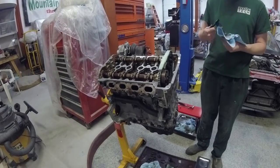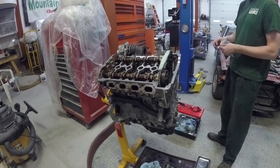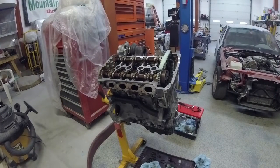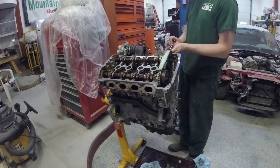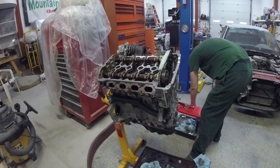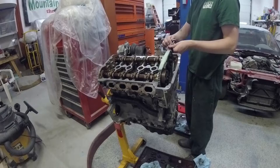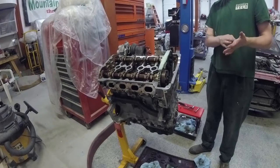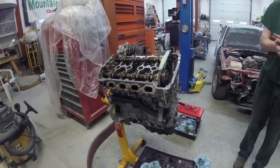That piece I'm holding is the dipstick tube adapter, because part of the dipstick tube is built into the block and the timing chain guide on the front of the block, and then that little bit is just what holds the last four inches of the dipstick and the handle so you can get to it. If you've taken that out, do not forget to put that back in — you will be spraying oil all over the place. It's just a fit with an O-ring and one bolt that holds it on.